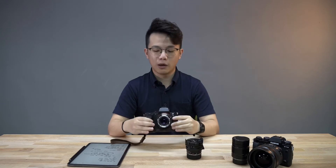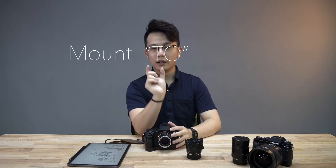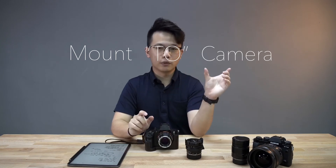There are three things you need to understand before you buy your mount or look for a mount compatible with your camera. There's three things to it: the lens mount, and then the adapter, and then the body mount — the camera mount.